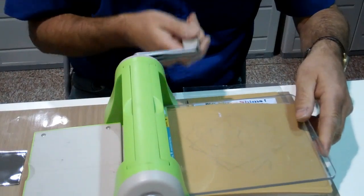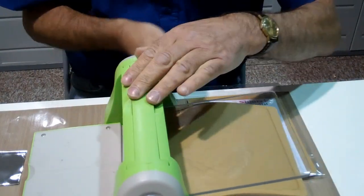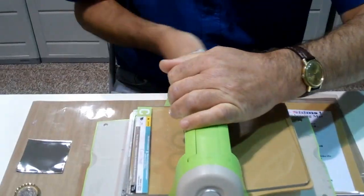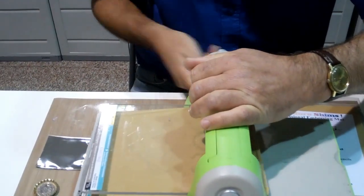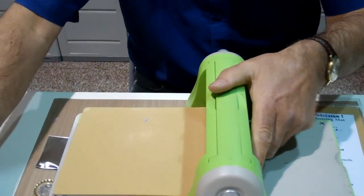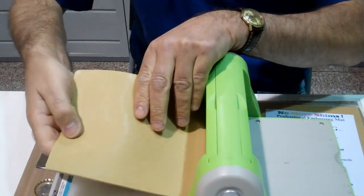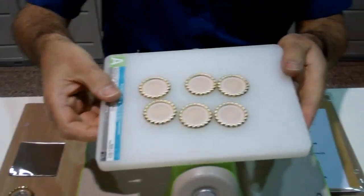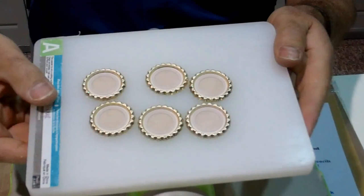We now very gently, as always, take this through the Cuttlebug machine and then when we get to the end we will have a look at the results. That's it — we remove the Cuttlebug C plate, the No More Shims embossing mat, and the end result are six perfectly flattened bottle caps.